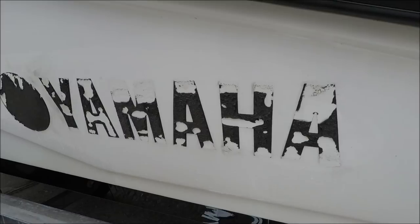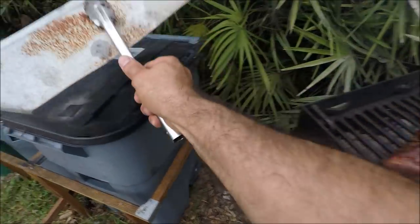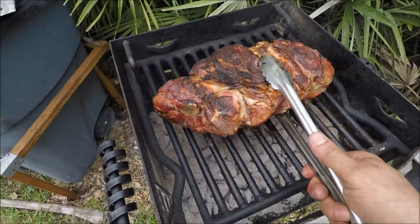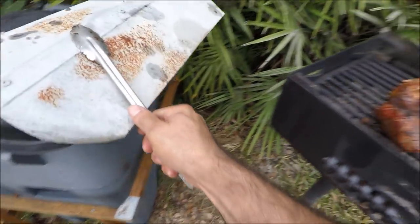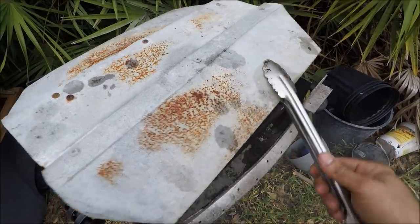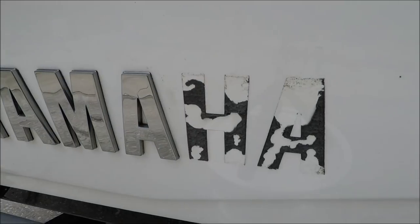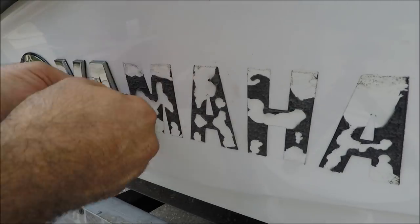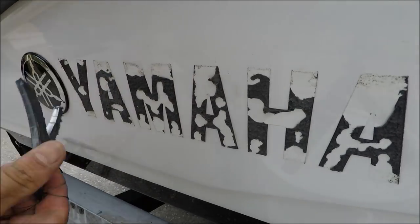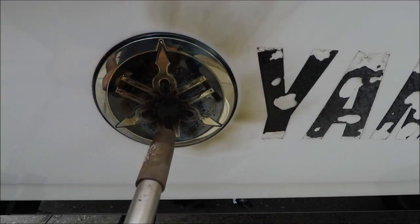Let that soak in for a couple of minutes. While this is soaking in, I'm going to go to the other side. As I'm doing that, I'm also drilling a little port side right here.